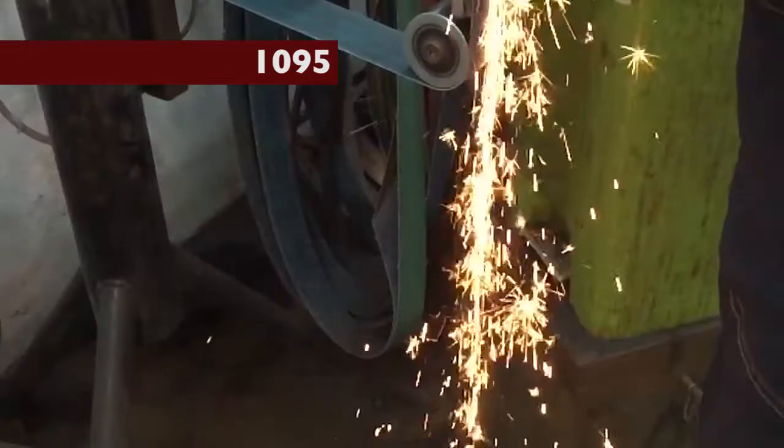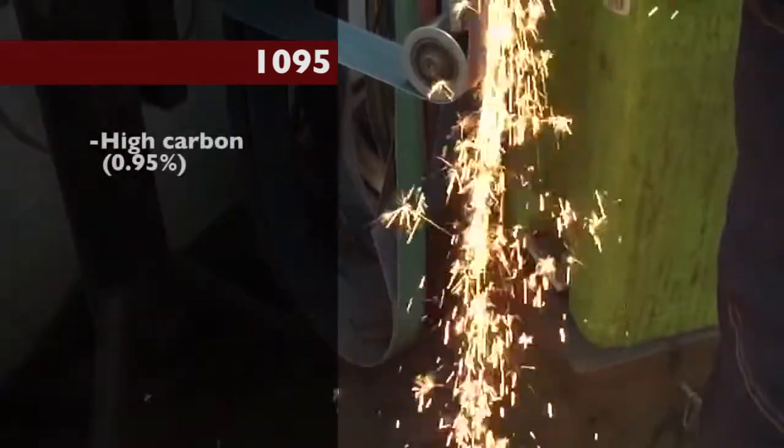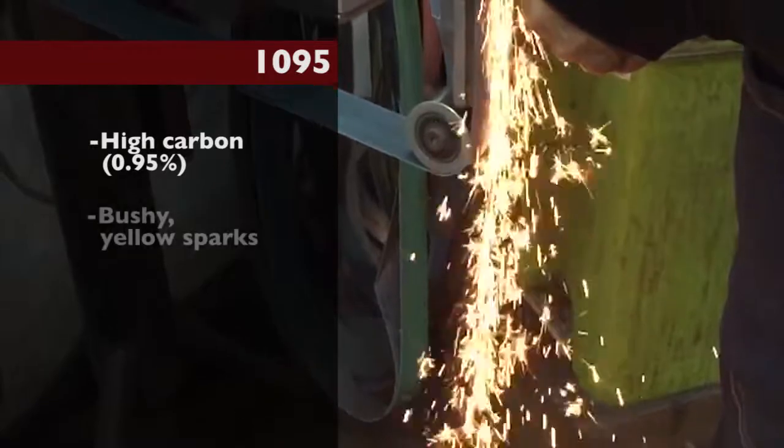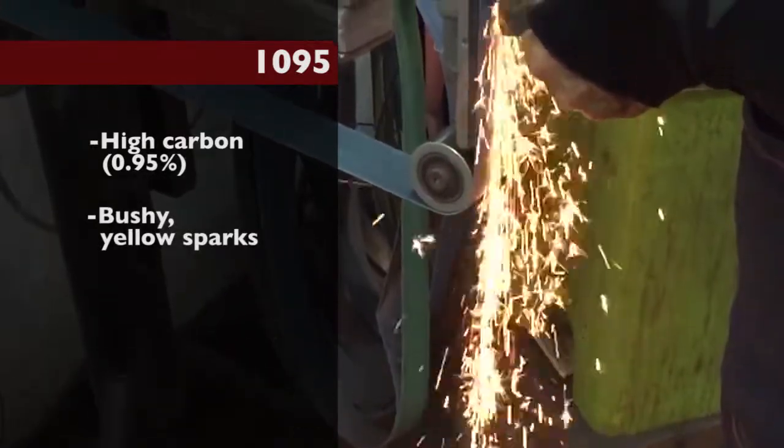1095. High carbon simple steel of about 0.95 percent. Bushy sparks, very yellow in color.